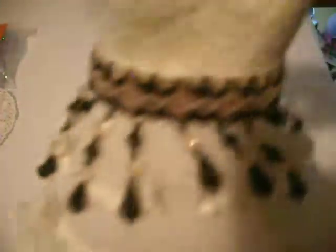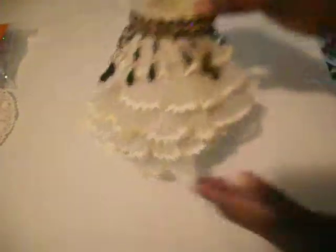As for the ruffle trim — not so much lace but a trim I had in my stash — I only used two rows. It comes in a row of three and I adhered it onto the dress form. I also added this lovely trim that you can also get at Hobby Lobby. I put it on the candlestick so you can see what it looks like.